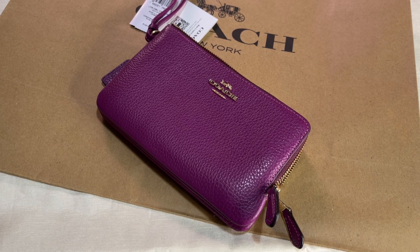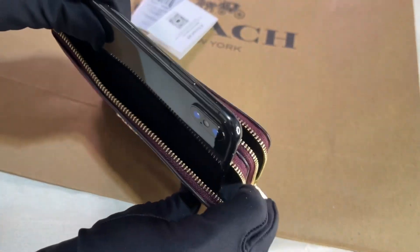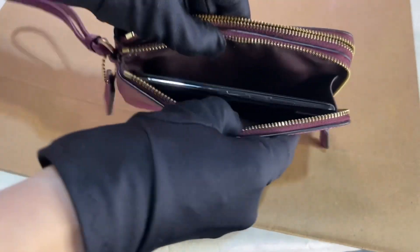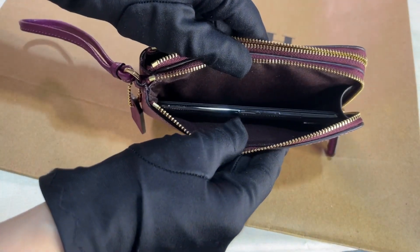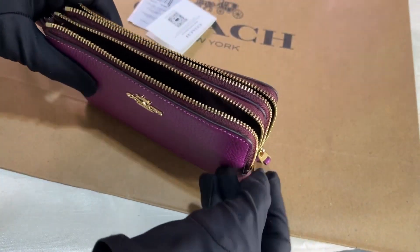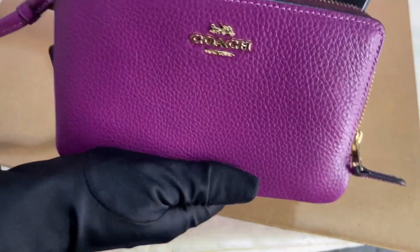Let's see if an iPhone 10 would fit. This is an iPhone 10 — yeah, it fits well and there's still some allowance.